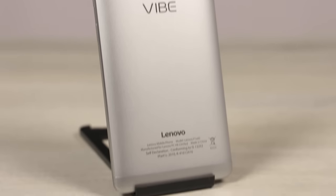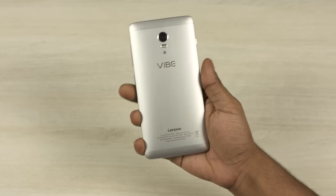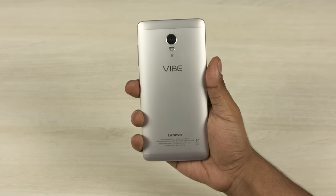Metal on the outside, a mammoth battery, seemingly solid internals, a fingerprint scanner and all at a great price. Is this really an awesome deal or is there more to the Lenovo Vibe V1 than the spec sheet indicates? Well, let's find out. My name is Ash, this is C4U Tech and you're watching my full review of the Lenovo Vibe V1. Let's get started.